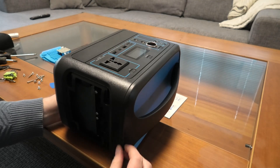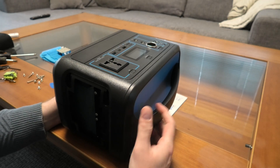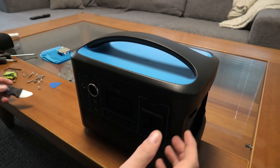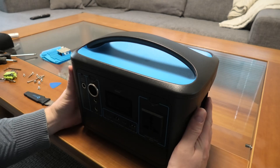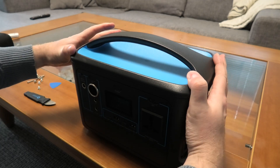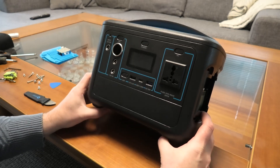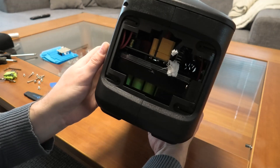It opens up here, but the top just doesn't come apart. Up here there's nothing holding it together — I can't see any screws or anything. It's as if the top part, where the handle is, everything else is put together and then they have glued this on. That's the best idea I have right now — that it doesn't actually come apart. But you can access some of it from here, though it's definitely not very serviceable.